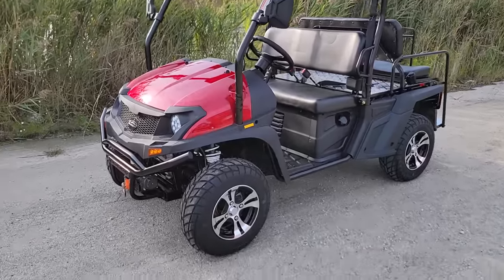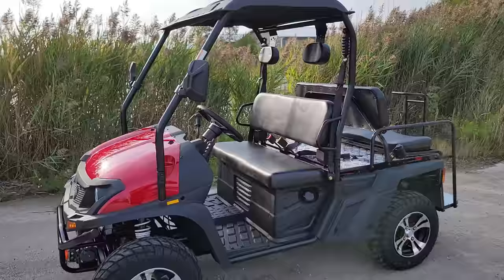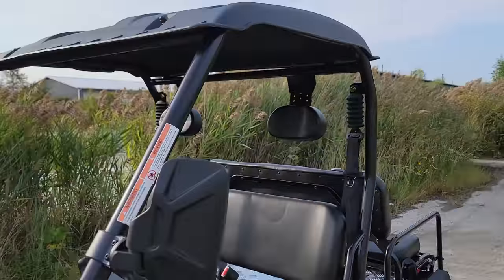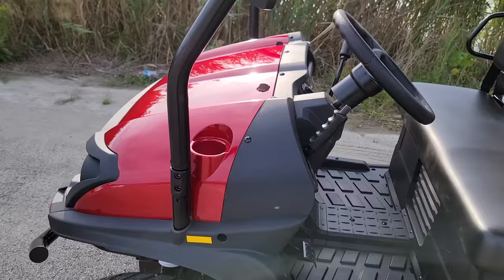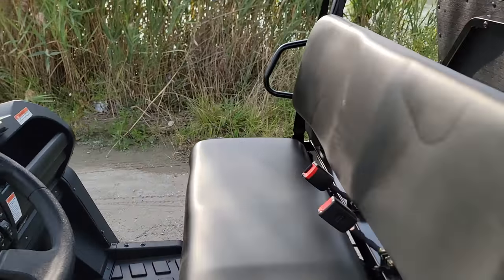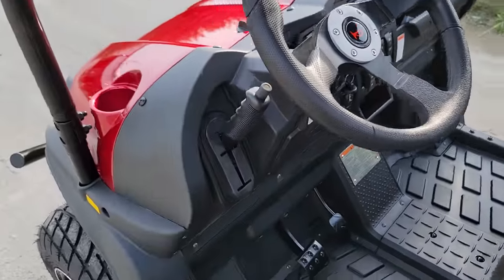What's up everybody, it's Garrett here at SaferWholesale.com. Check it out — this one here is the 400cc GVX. Now this one does come in a few different colors, and we're gonna go over a few things and give it a ride here in just a second, but first want to go over some of the options you can get on this machine.